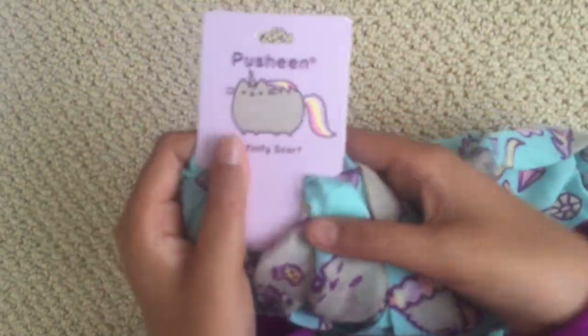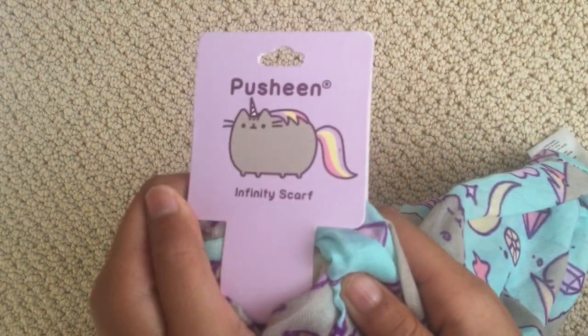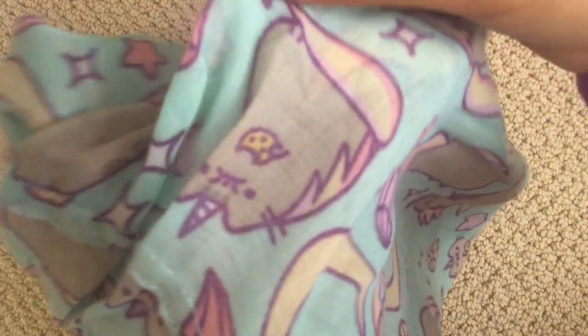Trying to open this — and all these are really hard to open for some reason. There we go, that was actually really easy! All right, so yes, we got this Pusheen infinity scarf. It has a little Pusheen eating cookies, and also a unicorn Pusheen eating cookies. This is pretty cool, I can't wait to wear this thing.